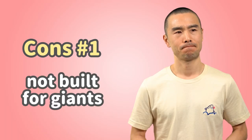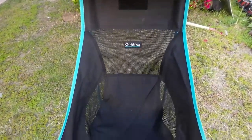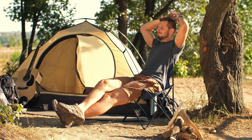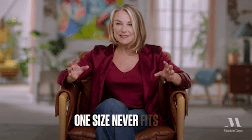Cons: not built for giants. While the Chair 2 is perfect for most outdoor enthusiasts, it might not be a one-size-fits-all solution. Those on the taller side might find the chair a bit low to the ground, making it a challenge to get in and out of comfortably. It's always best to try before you buy if you're concerned about sizing issues.